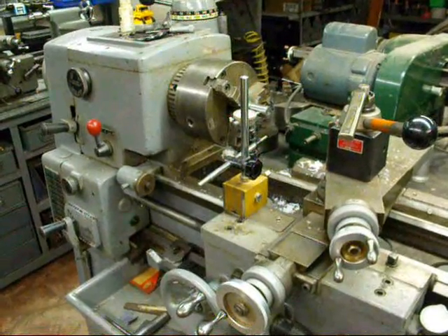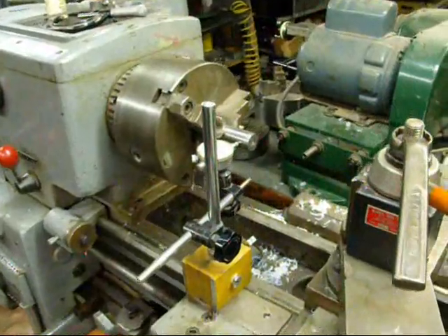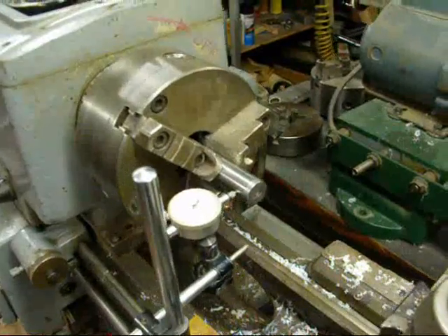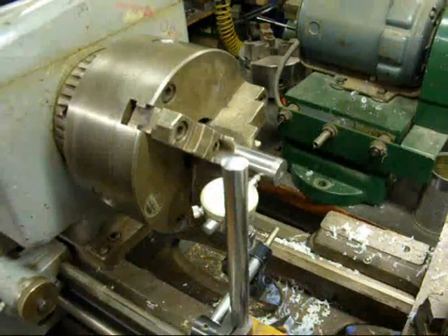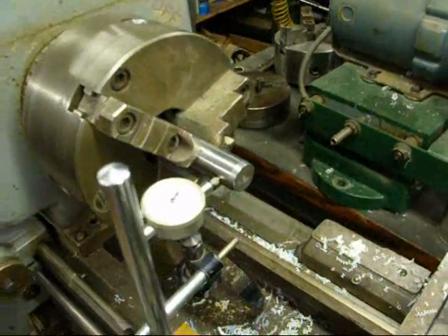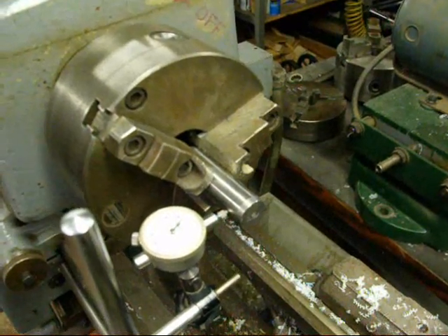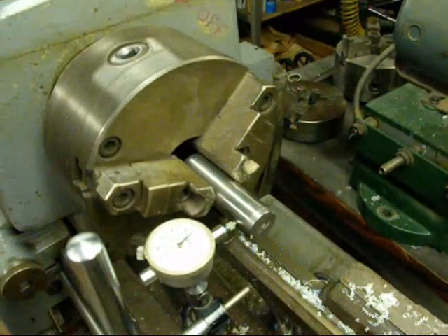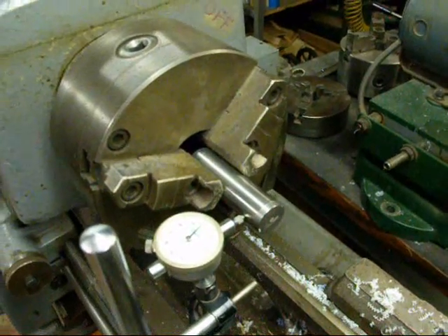Hello again, this is Tubal Cain from Illinois. I thought I'd talk a little bit about three-jaw chucks for use on the lathe. Here I am at my Clausing lathe and I've got a three-jaw mounted in there. A three-jaw chuck is also called a universal chuck, kind of like a drill chuck in that all three jaws come into play at the same time. Sometimes it's called a scroll chuck, and sometimes we just call it a three-jaw chuck.